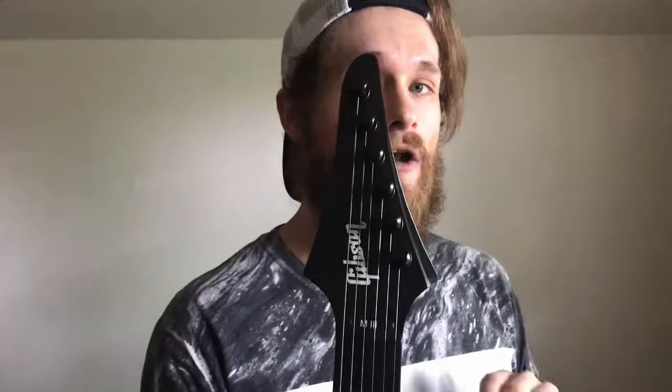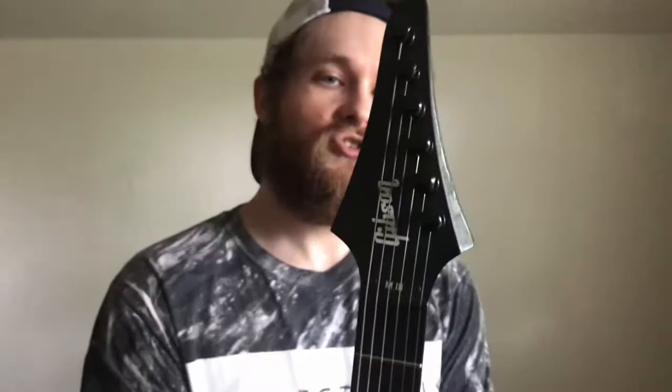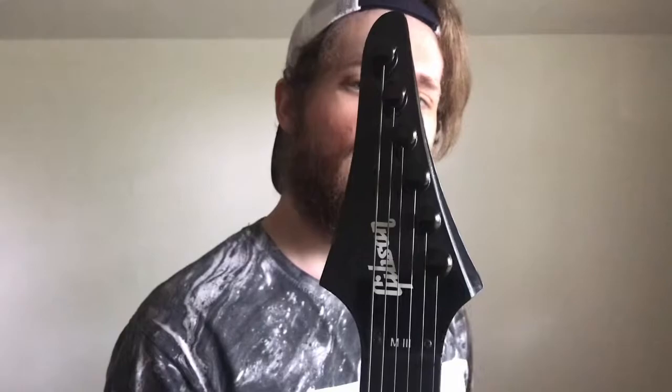As we work our way up the neck we arrive at the headstock. The headstock shape was uniquely designed just for this specific model — you won't see this headstock shape on any other Gibson model. The tuners are Steinberger's gearless 40-to-1 ratio locking tuners, and what makes these so incredibly unique is that they have no tuning peg coming out of the headstock, giving a very aesthetically clean, somewhat minimalistic look to the headstock of the guitar.